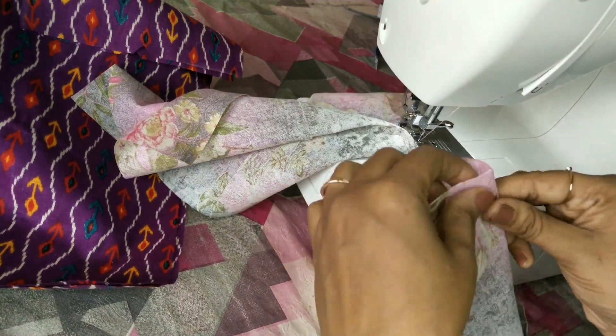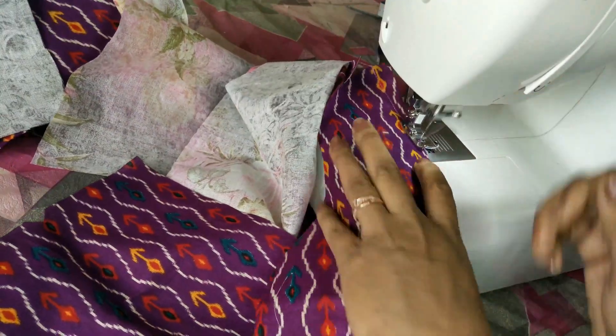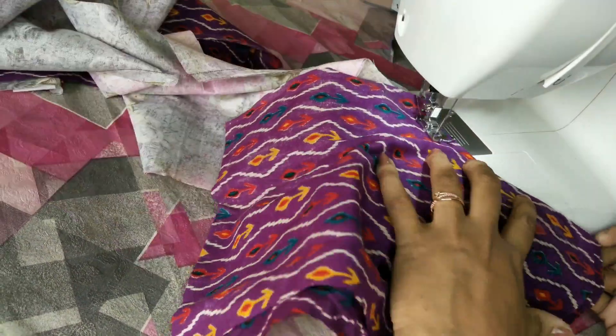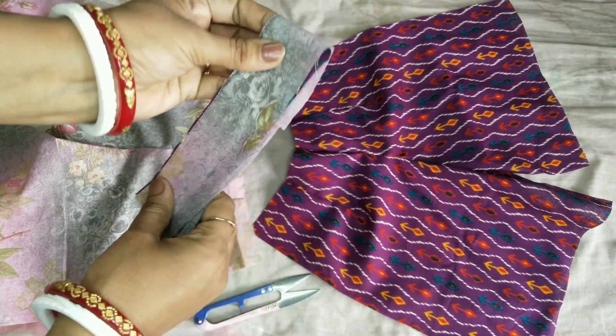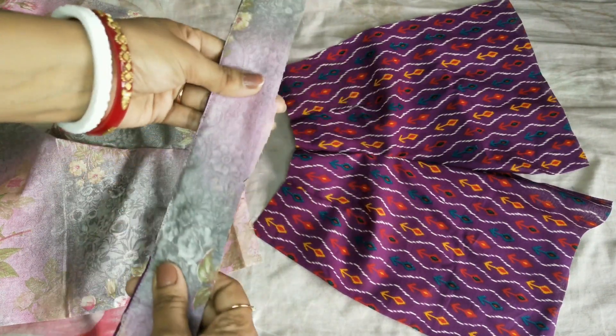We need to stitch the fabric in this way. Now we need to make pleats — we need to make a single pleat, and then we will join here. This is our front portion ready. This is a belt.